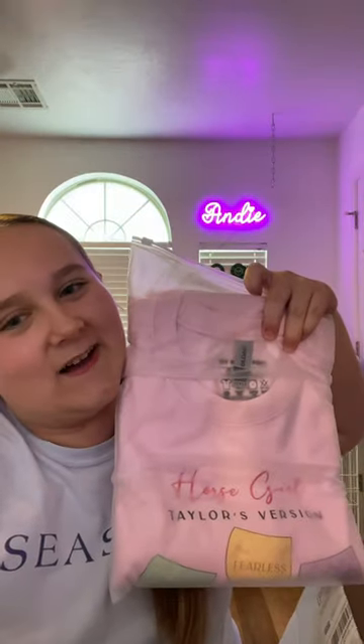The last item I got was a pink sweatshirt with all of her albums on it. Thank you so much, My Fancy Pony. I'm so grateful for everything you gave me. Bye, y'all.